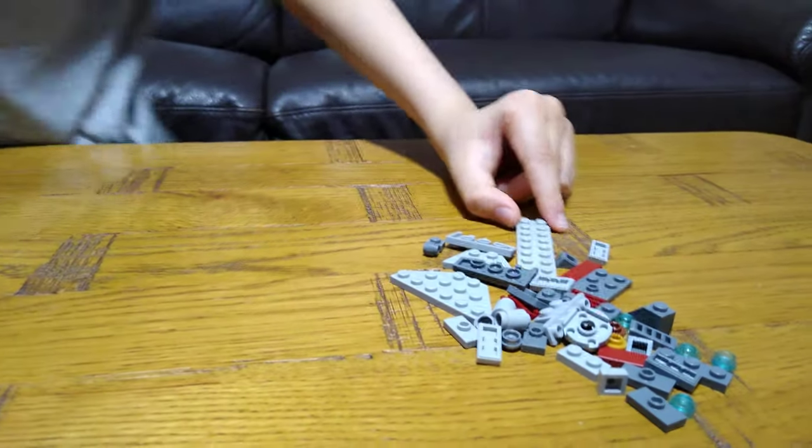Hey guys, today I'll be showing you how to make a LEGO Star Class Venator. These are the pieces you'll need to build, so let's start first.